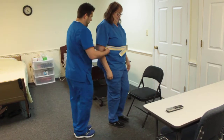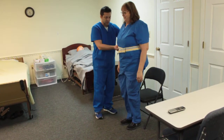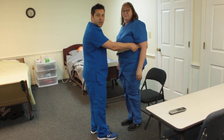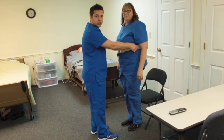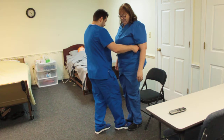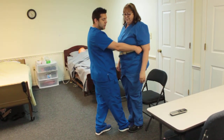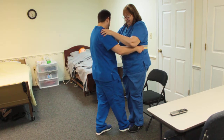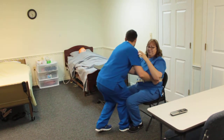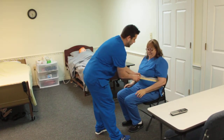Now we're going to go ahead and turn her around. Make sure she feels her calves on the back of the chair. Notice how I'm keeping both my hands on the belt as much as possible — you do not want to take your hands off the belt in case your patient falls. Now go ahead and sit them down exactly how you got them up: hands on shoulders. We're going to sit down on three. One, two, and three. Do you feel okay? You want to always ask your patient how they are feeling.